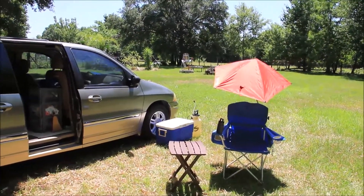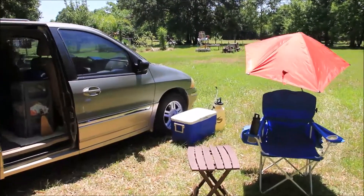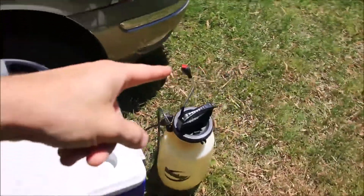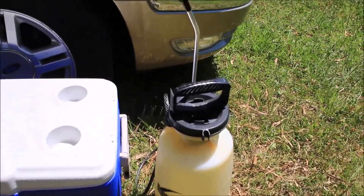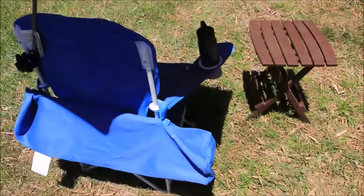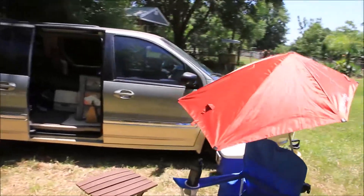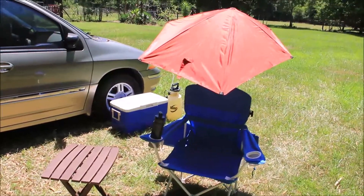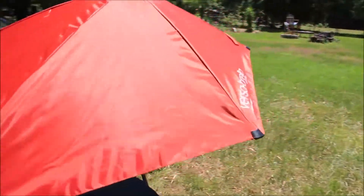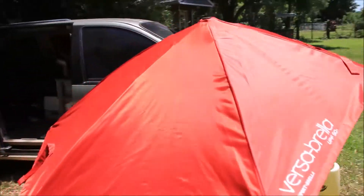Starting outside, I always bring my little table and a chair, and there's my cooler over there. I bring this little pump, fill it up with water, and use it to wash hands. I usually bring a 10 by 10 tent that I set up over the van to keep it as cool as possible, and I set my chair under it as well. If it's too windy, I'll bring a little umbrella that attaches to the chair.